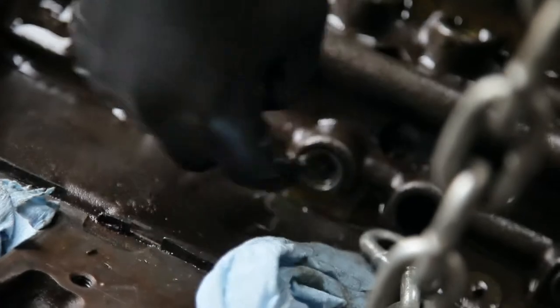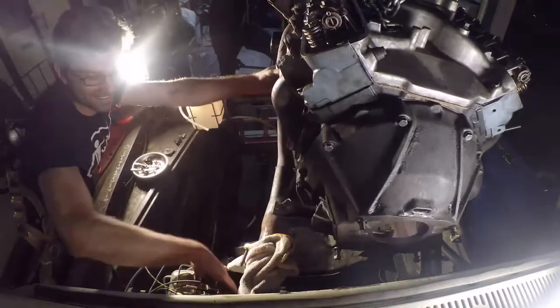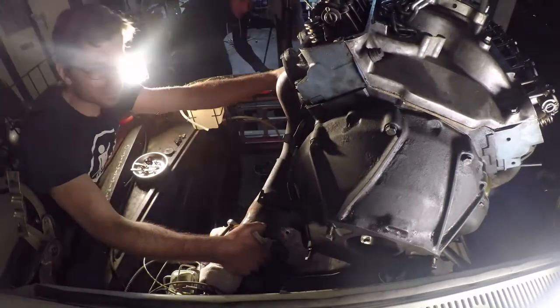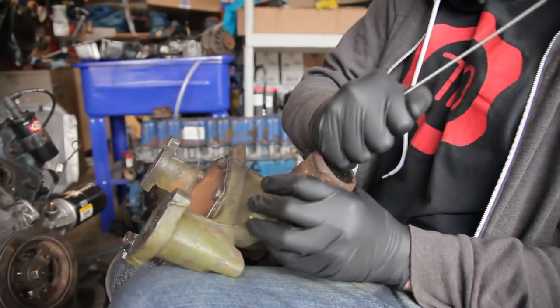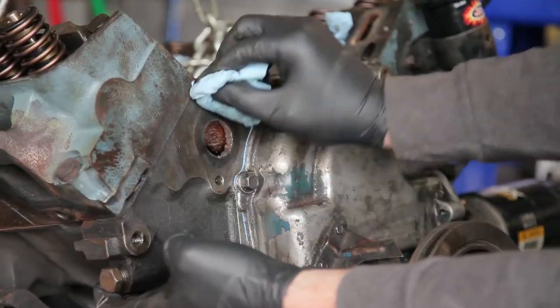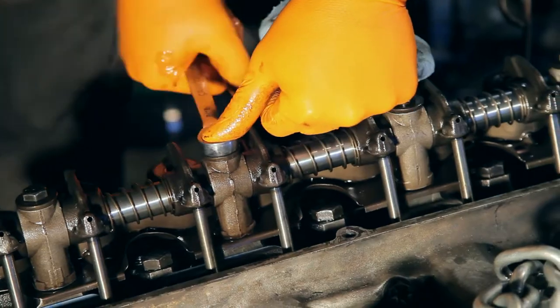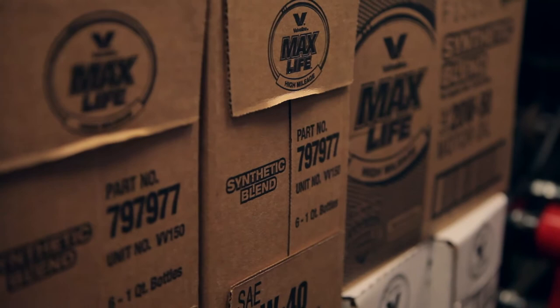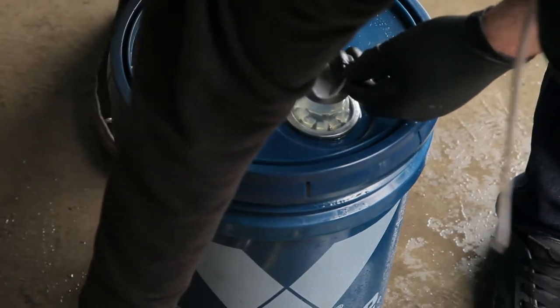With the cam successfully installed and sort of successfully degreed, it's time to put everything back together. That basically means doing the reverse of disassembly. We're going to use new gaskets at every chance we can, take our time to bolt everything up, and make sure everything is back where it's supposed to be. And after that, there's a fun procedure for breaking in the new cam — anytime you're doing major engine work, you need to do a break-in oil change, and for that you need break-in oil.